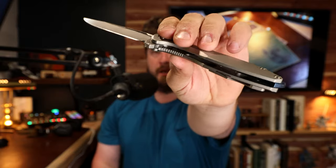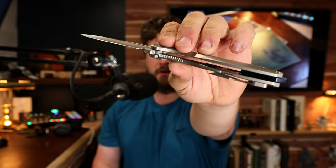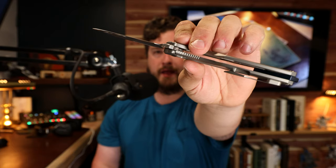The one ergonomic complaint, exactly the same as my first impression, is the lock bar. There is no chamfer at all in that location — just the jimping. Over time, especially when working with your hands and your fingers get a little raw from rough tasks, that becomes noticeable.